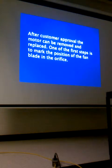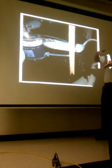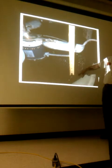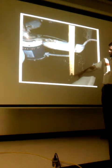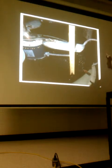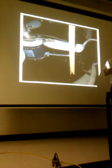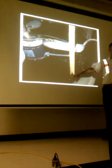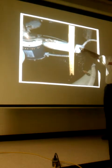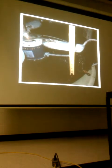After customer approval, the motor can be removed and replaced. The first step is to mark the position of the fan blade relative to the orifice. I found a reference point on the mount and marked where I was going to measure. I often used a big flat-blade screwdriver — I used it for everything but a screwdriver, as a pry bar and a chisel. I'd mark a spot, put the tip of the screwdriver there, bring the fan blade to it, mark that fan blade, and record that distance — rather than carrying a tape measure every time.